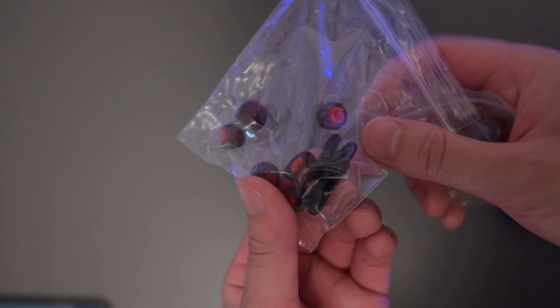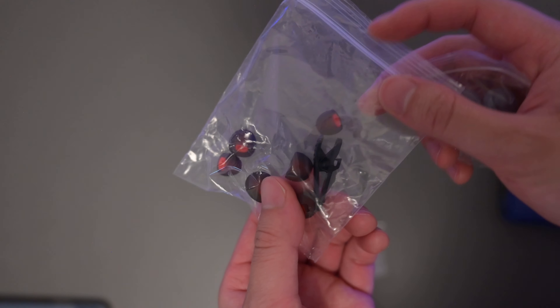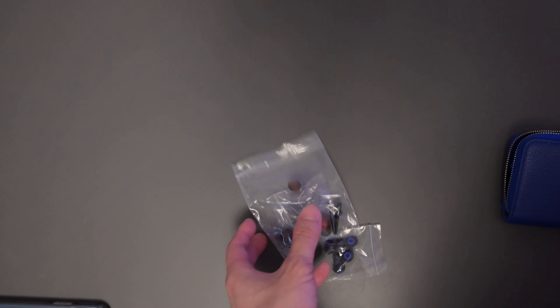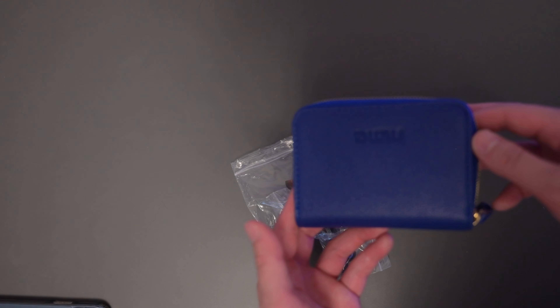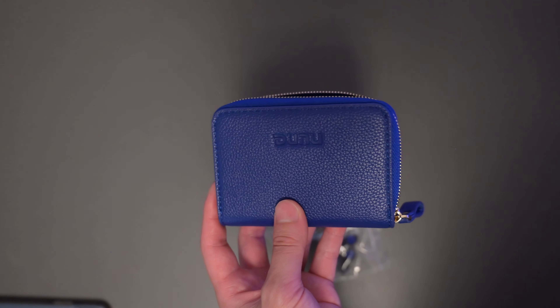There's also a clip included if you want to clip it onto your shirt when walking around so it doesn't come loose. For its price point, the accessories are very nice and I appreciate all those tip options to match someone's ear and preferences.